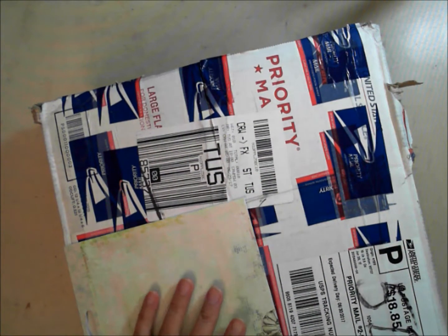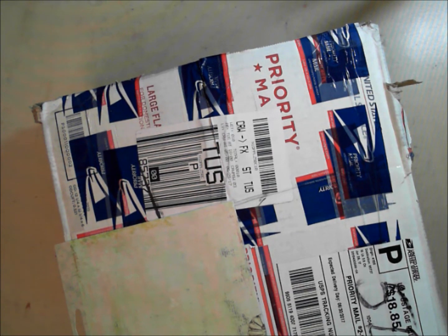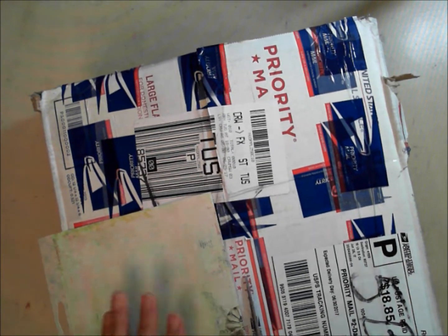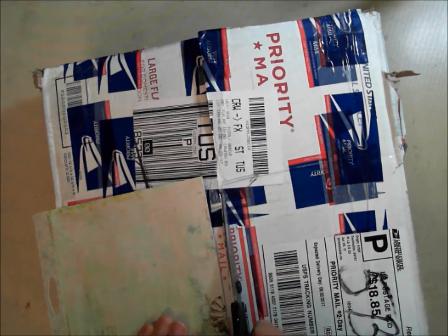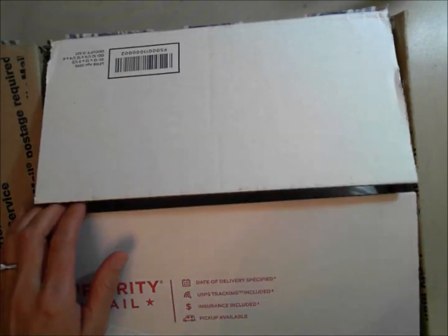I'm trying to do this so you don't see my address. This actually came in yesterday and we were heading out, so I waited until I had some time to record a video. I don't know what she sent but it's really heavy.